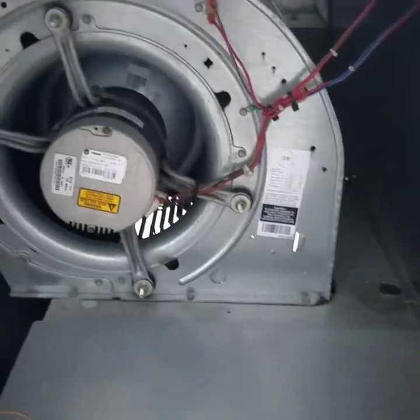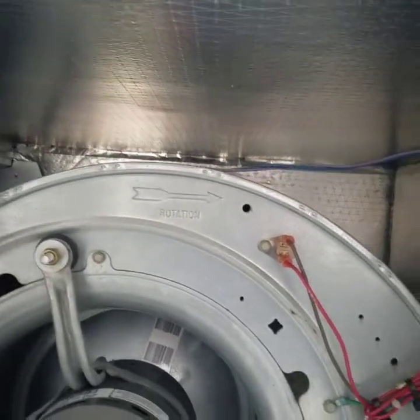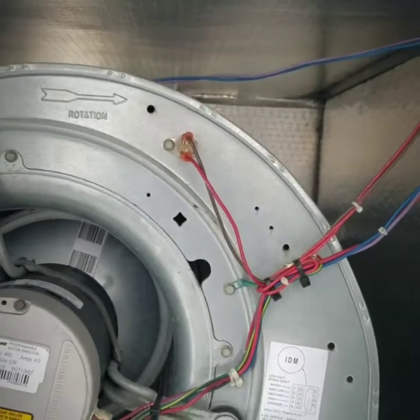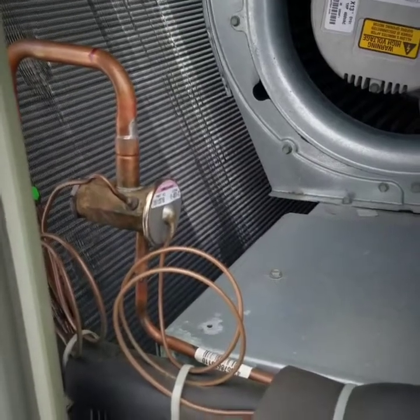Next, over here in the blower compartment, we have an ECM motor with a scroll cage. There are also a couple of safeties built into this one. Right here we have a high temperature safety that will trip. Over here we have the TXV, which is the metering device for the air conditioning.